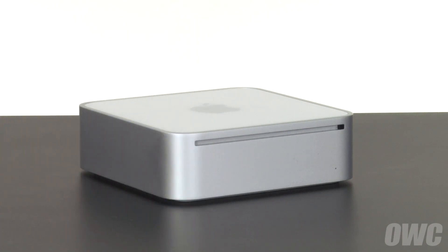Hello and welcome to the OWC instructional series of videos. In this installment, we'll be replacing the optical drive in a 2009 Mac Mini. Make sure to watch the video all the way through before attempting this upgrade. As you'll see, getting into the Mini is a somewhat tricky procedure and professional installation is suggested.